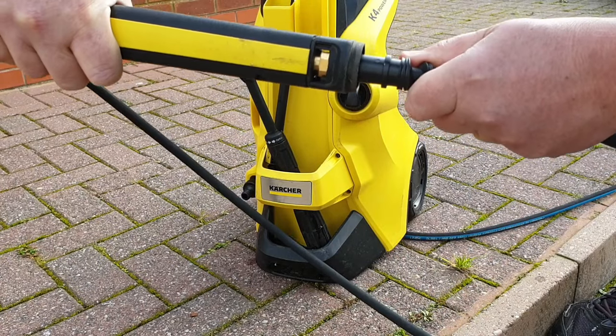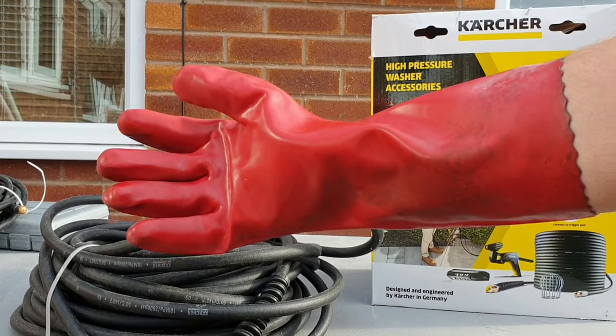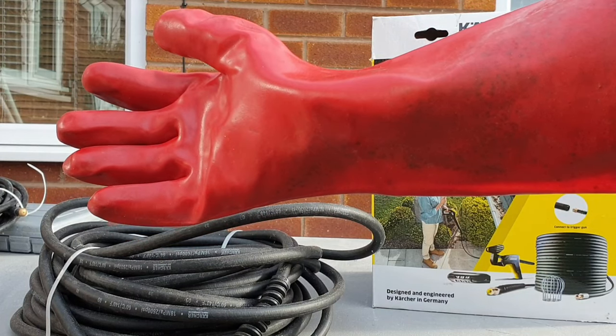I'll put an Amazon link for the PC20 kit into the description below. Now obviously sewage is a health hazard so get yourself some decent PPE. I use these thick rubber gauntlets, a face shield and some overalls.